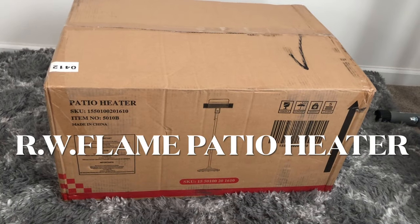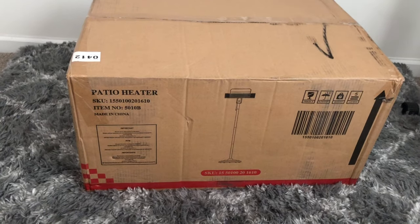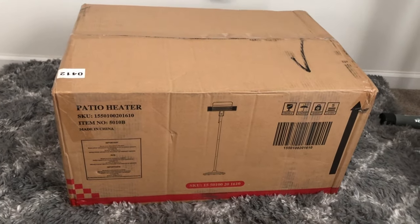Hi guys, LaDeeja's Creations here. I just received this patio heater from RW Flame and I'm getting ready to do the unboxing of it, and I decided to bring you guys along with me.